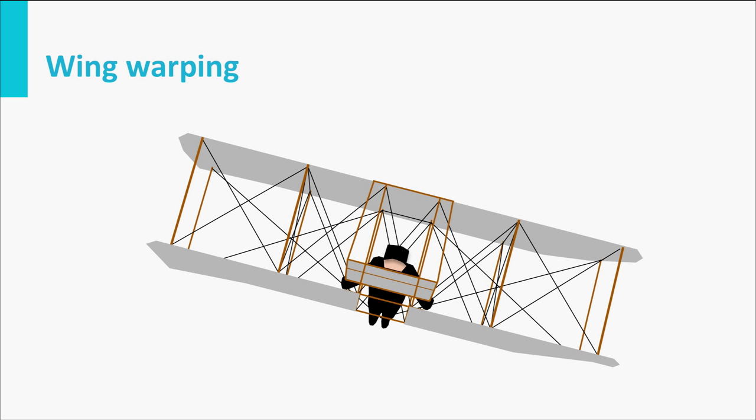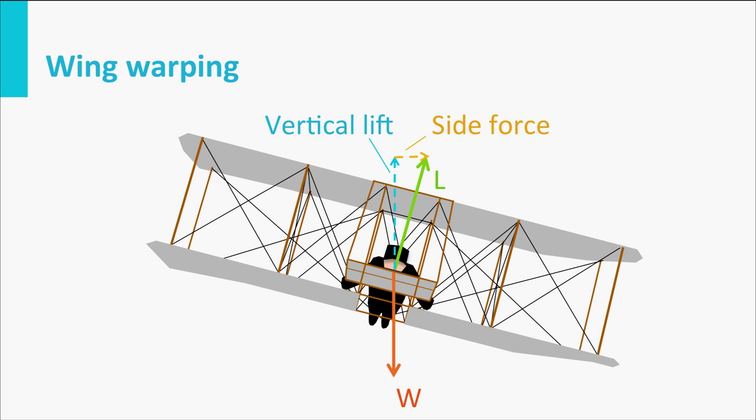This bank angle caused the lift vector to point inwards, and they also had to pull a bit to generate more lift to compensate the weight. The resulting extra force is the side force which pulled them through the actual turn and allowed them to maneuver.